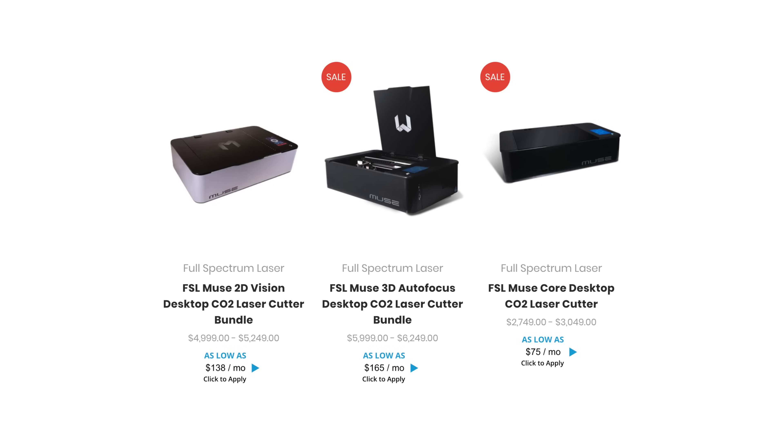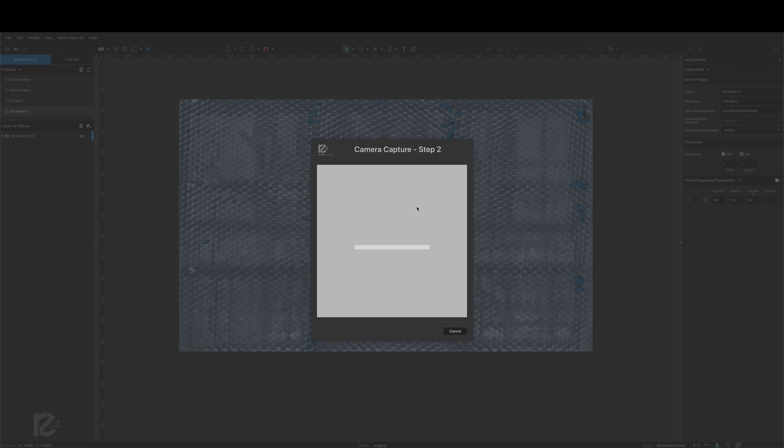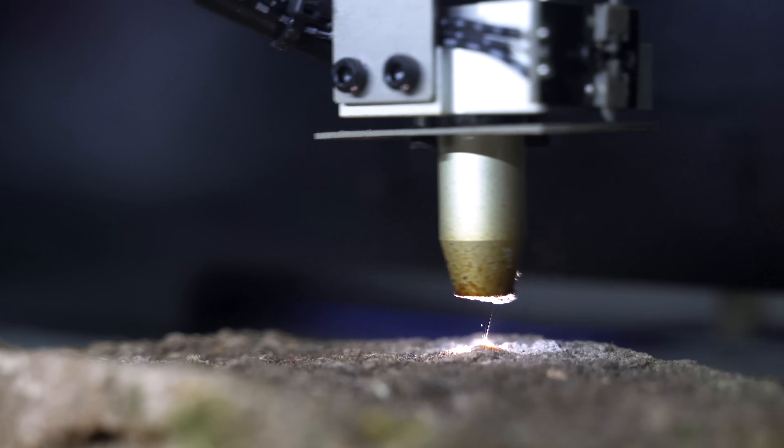So my top pick is actually going to be a version of the one I have behind me — the Muse line from Full Spectrum. They actually sent me this unit. They have three different versions: the Core, the 2D, and the 3D. This is the 3D version behind me, their top-end one. The differences between those three are really the camera systems. The Core has no camera whatsoever but has all the really nice features. The 2D has a 2D camera, and this 3D one behind me has a camera that can go up and down with material and actually sense how thick something is. The Core is kind of what you compare with the Glowforge, but their software is actually better and it's not just web-based.